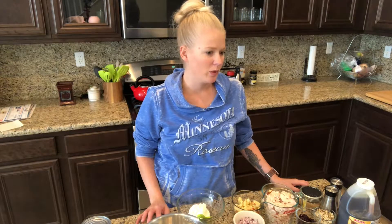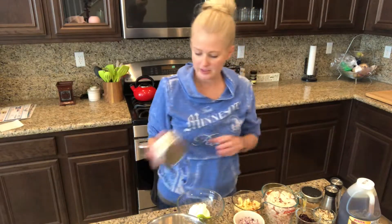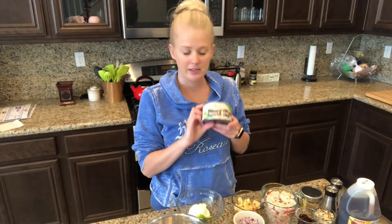Hi guys, welcome back to my kitchen. Today we're gonna do something that I'm gonna be eating for lunch this week at work. I went to Sam's Club last week and they had a bunch of canned chicken on sale, so I bought a case — it's Sam's Club so everything's in bulk — there's like a case of four cans that are the big size. I'm gonna be making chicken salad to eat with some crackers for my lunch.